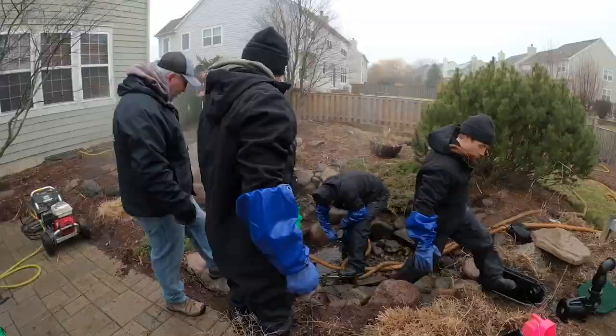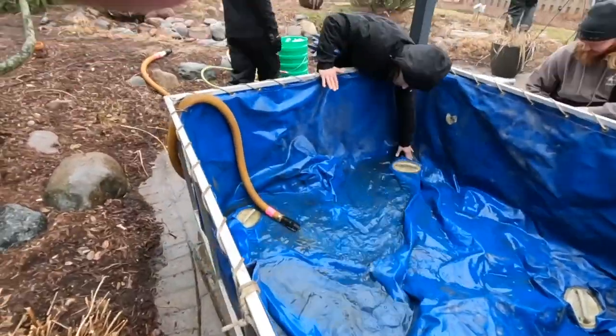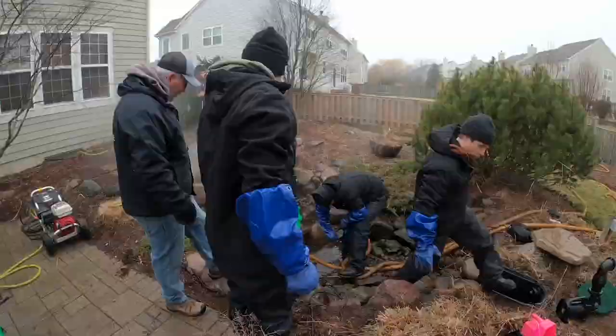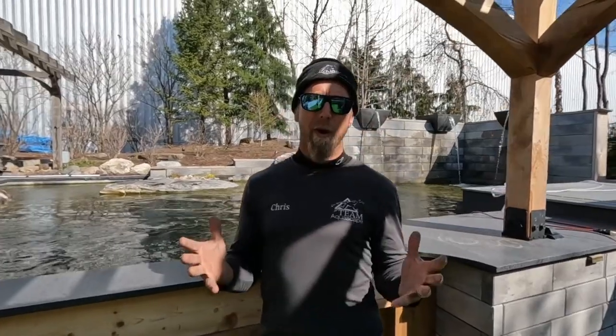So you guys got to see kind of two different styles of clean outs here. One, you got to see us over at Jeff's where we did the entire clean out process from start to finish - draining the pond, pulling the fish out, putting them in a holding tank, pressure washing, rinsing everything, putting everything back together. And then you also got to see what we're experimenting with over here on a much larger body of water - a clean out using just manual debris removal and then relying on our water treatments. I really hope you guys enjoyed this episode. I'm going to be periodically checking back in on this pond and you guys are actually going to follow along with me, making sure that this pond is doing exactly what we think it's going to do. So hold on for the ride and keep tuning back in.